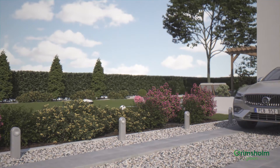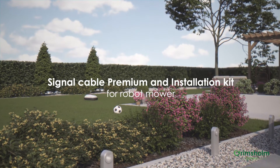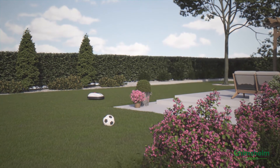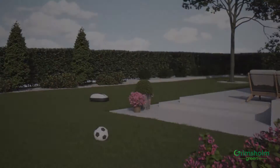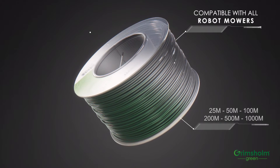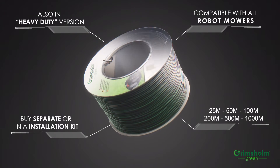Always use the installation kit when setting up your robotic lawnmower. Pay particular attention to the signal cable — it's one of the most critical components to the mower's proper function. At Grimsholm, we've spent a long time researching and developing the perfect signal cable for robot mowers, and we're very proud of the result. Here's why.